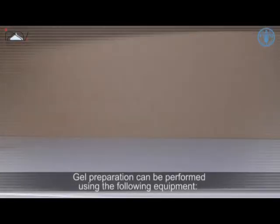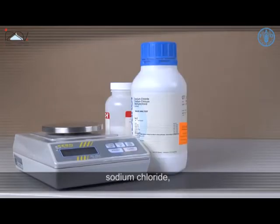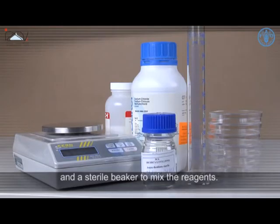Gel preparation can be performed using the following equipment: Analytical Balance, Agar Noble, Sodium Chloride, Petri dishes, a graduated cylinder, and a sterile beaker to mix the reagents.